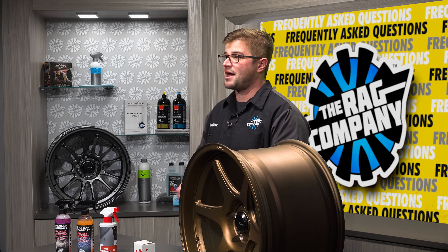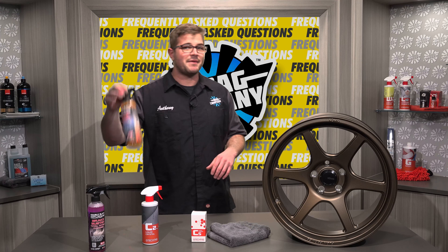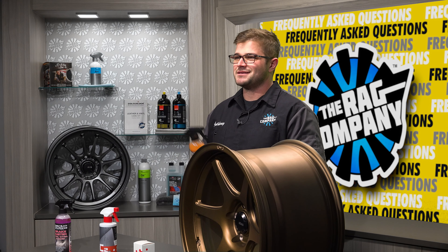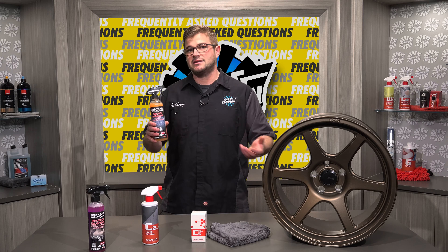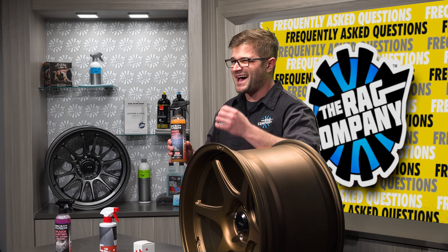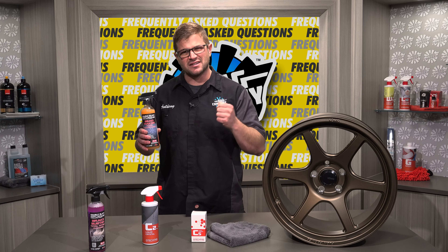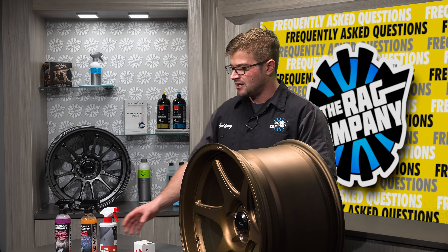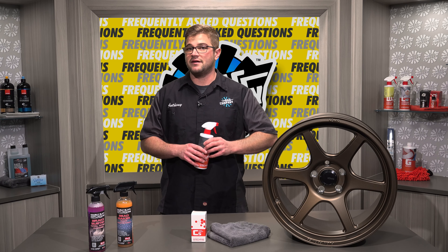I'd recommend diluting your Brake Buster, or any other wheel cleaner for that matter, at a much higher dilution because it's going to be easier to clean. After you've cleaned off all the gunk and dried everything, what do you do to protect those wheels? You have a couple of different options. Bead Maker just works on everything — in this case, ceramic coated wheels. It's really cost efficient, you can spray a ton on there, and it's going to be a great topper on that existing ceramic coating. It's going to shine things up and keep them looking nice, deep, and dark. You can also use C2V3, which is a dedicated ceramic coating topper for something like C5 from G-Technic — it's in the same line and it works fantastic because it has a little bit of ceramic built into the product.